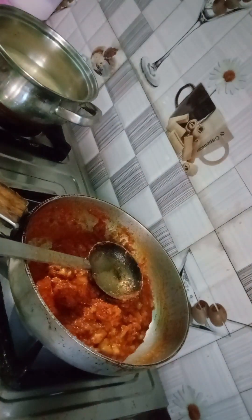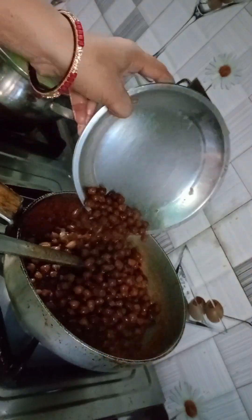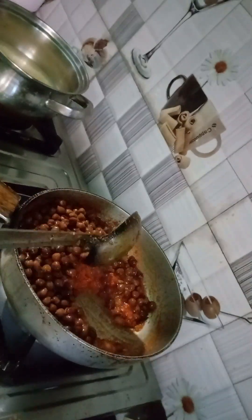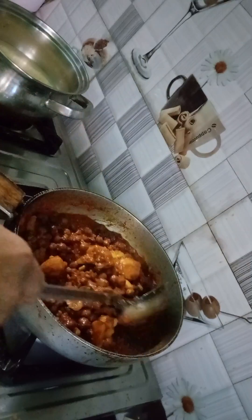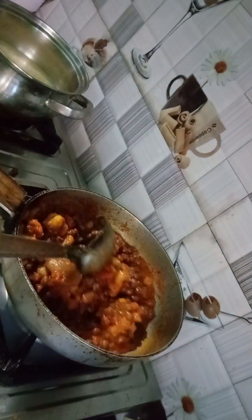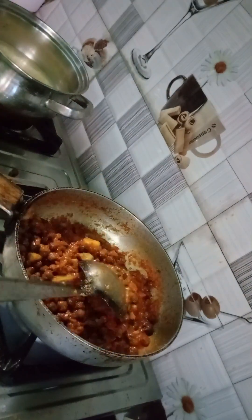I put the rest of the aloo in the gravy and transferred it all to the cooker. Then I mixed everything together thoroughly.